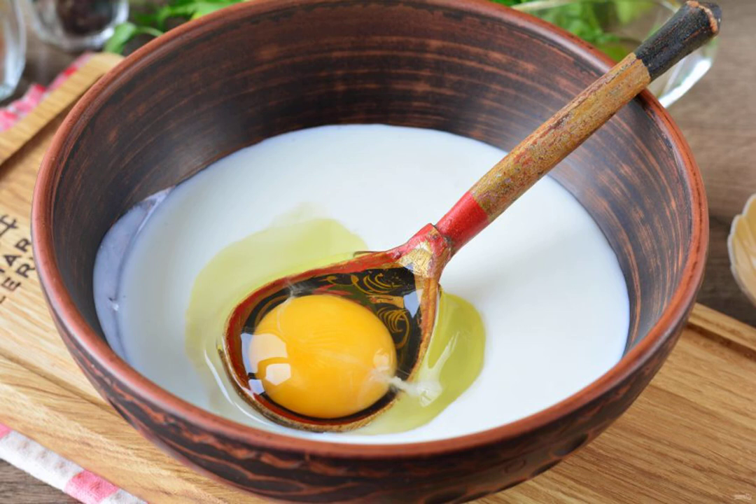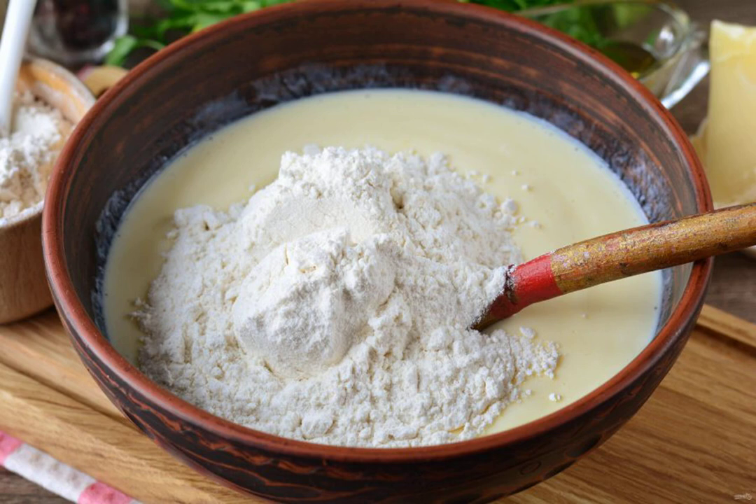For the dough, pour the kefir into a bowl and beat in one chicken egg. Mix the mass, then add flour, a little salt, and baking powder for the dough.